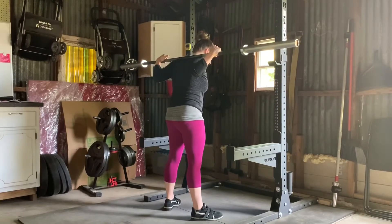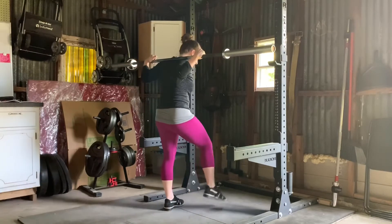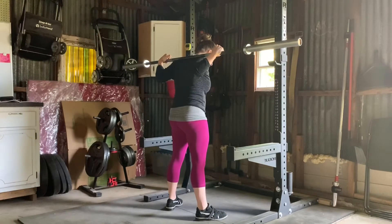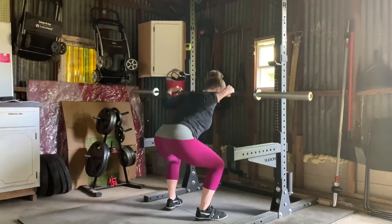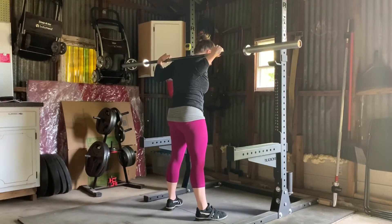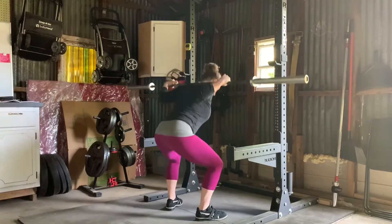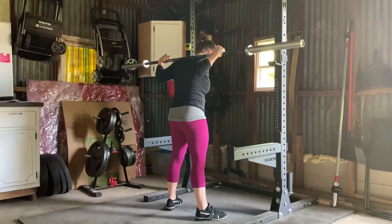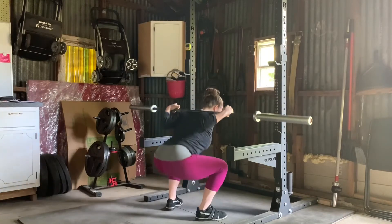Keeping your eyes down, maybe about four or five feet in front of you on the ground. You're going to take a big breath, hold it, and you're going to reach your hips back as you bend the knees to squat and then come back up. There's no pausing at the bottom — we're just coming down and coming back up. Focusing on reaching the hips back as the knees bend and back up.